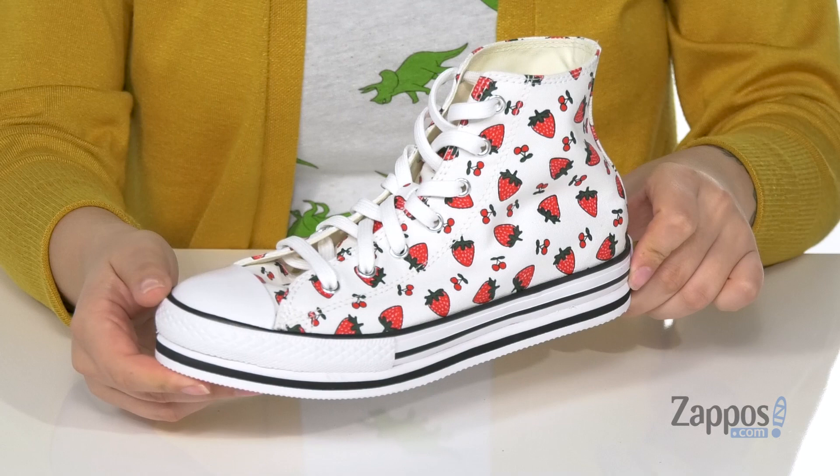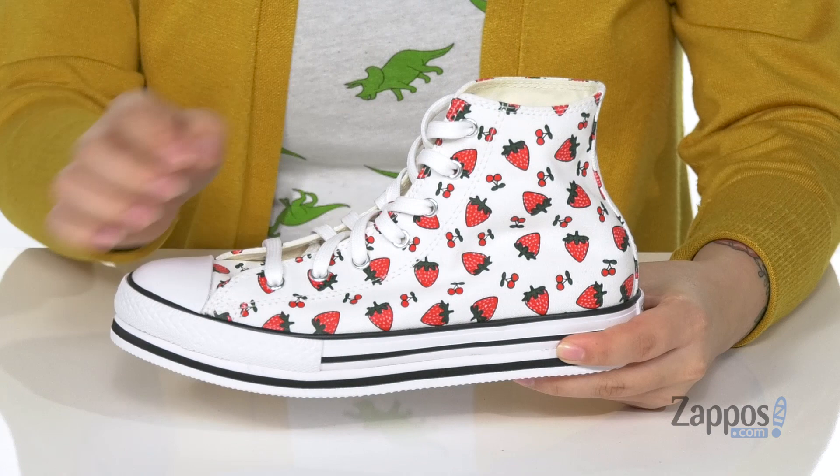Hey y'all, it's Kat from Zappos.com and let's check out this style by Converse Kids. These are the perfect summertime high tops. I'm really loving the strawberries and cherries all over. The upper is canvas and they are a lace-up closure.